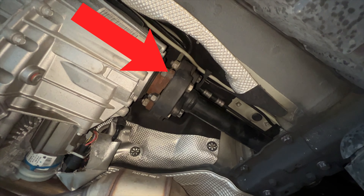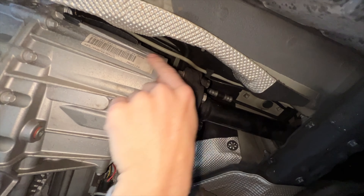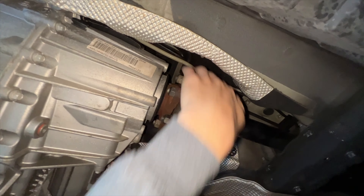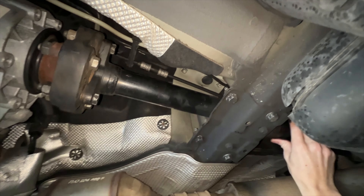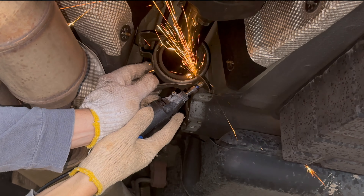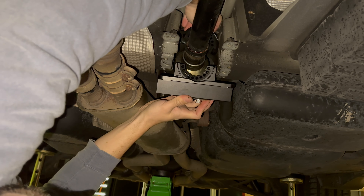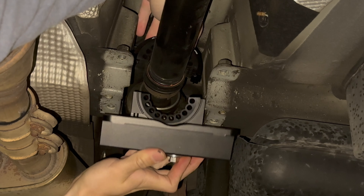Since the attachment of the driveshaft to the transfer case is a rubber guibo, which cannot articulate without imparting forces into the driveshaft, it is unable to deal with this misalignment without causing the driveshaft to vibrate. This vibration quickly wears out the OEM center support rubber. The solution is a center support bearing carrier that is strong enough to resist constant driveshaft vibration, yet soft enough to absorb it without transmitting it into the cabin.